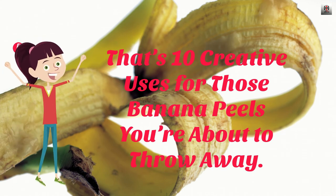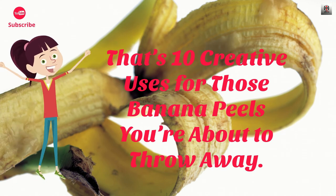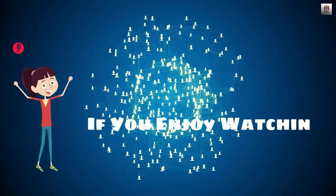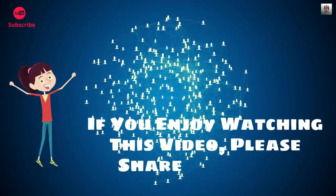That's 10 creative uses for those banana peels you're about to throw away. If you enjoyed watching this video, please share it with your friends!